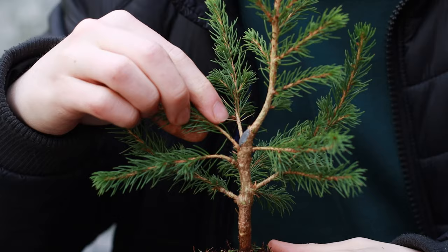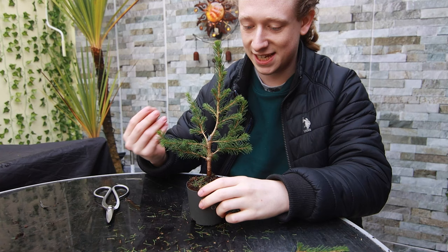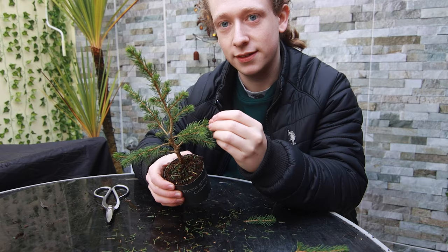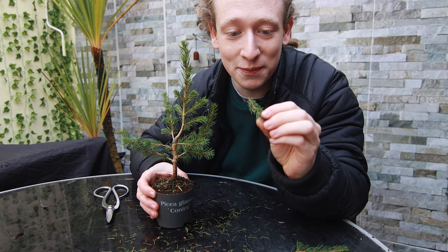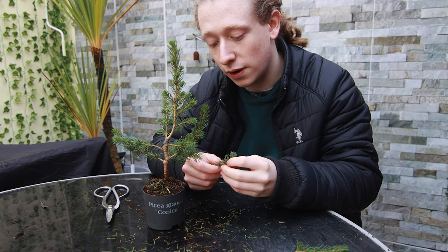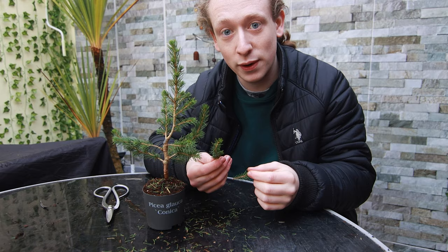I'm deciding which branch to keep based on spacing — this one is quite close already to the one below it, so I'll remove that one. You will get a lot of sap on your hands as you clean the tree since Piceas are very sappy and sticky. The smell is so great — I love it. And if you like the smell of spruce, you can actually make tea from the needles: a teaspoon of needles in a mug, add hot water, wait three minutes, strain it off, and you'll have a drink rich in minerals and vitamin C. Years ago spruce needle tea was used to prevent scurvy.